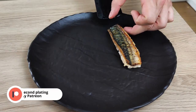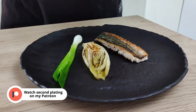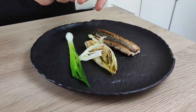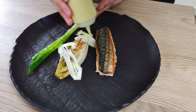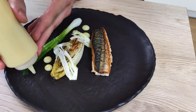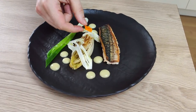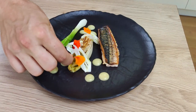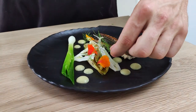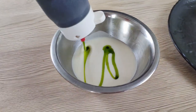Now let's do the plating. I start with my beautiful mackerel fillet with crispy skin, then add blanched spring onion, chicory cooked in sweet pickle, a few slices of raw fennel, and then my green apple purée. I finish it with my delicious fennel velouté with green oil.